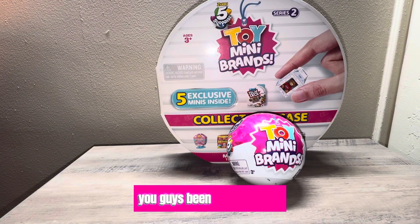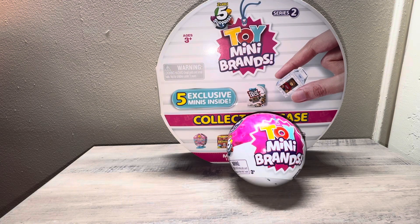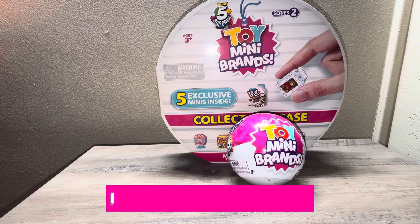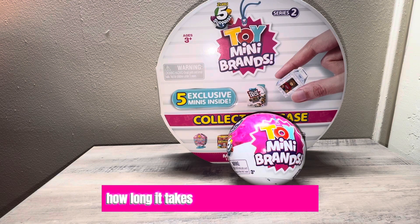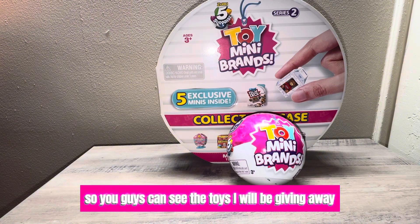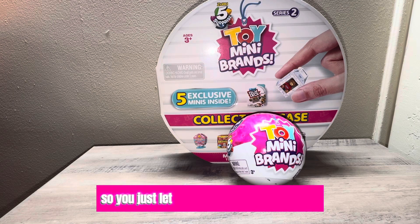There will be a giveaway pretty soon — I know I said it in the last video, but there will be. I'm going to do a live so I can show you guys the toys I'll be giving away, and you guys can comment if you want one or not, so just let me know.